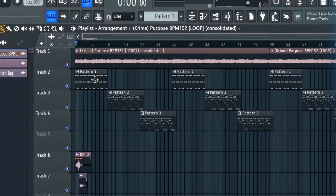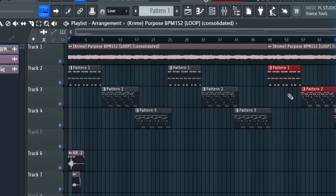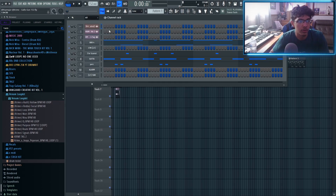So for this beat, I have three patterns — the first one, second one, and third one — and I just have them copying over for the whole beat. Each one gets a little more complex than the last one. I'm going to start with the most simple one, which is Pattern 1.